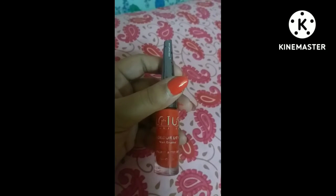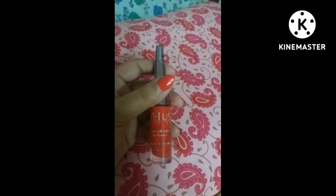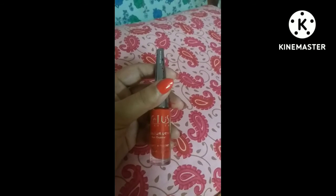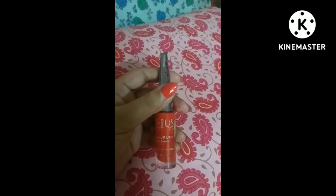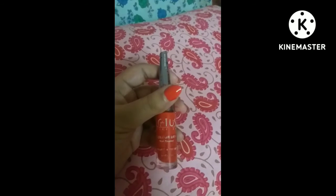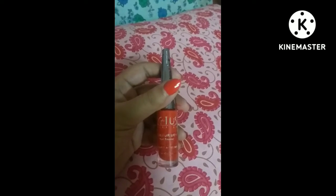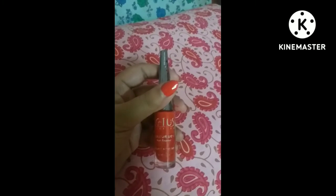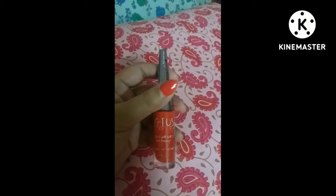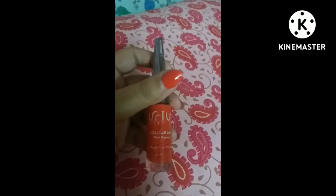It is Lotus Herbals Color Dew Nail Enamel, which is toluene and DBP free. Those are toxic ingredients used in many types of nail enamel and nail paint. But nowadays, a lot of nail polish brands in India and abroad are avoiding these toxic ingredients in their products, and Lotus Herbals nail polish is one of them.